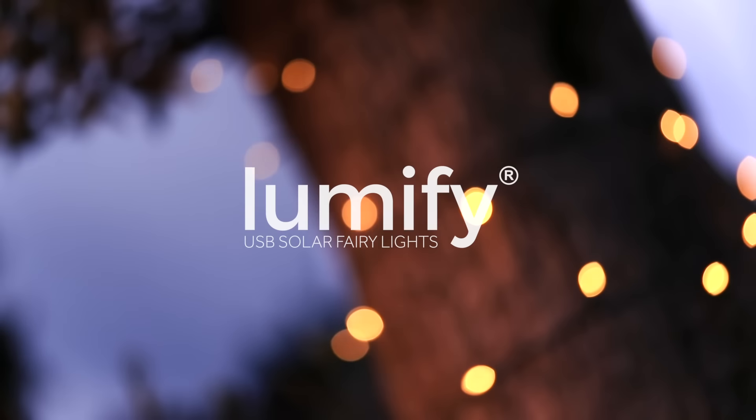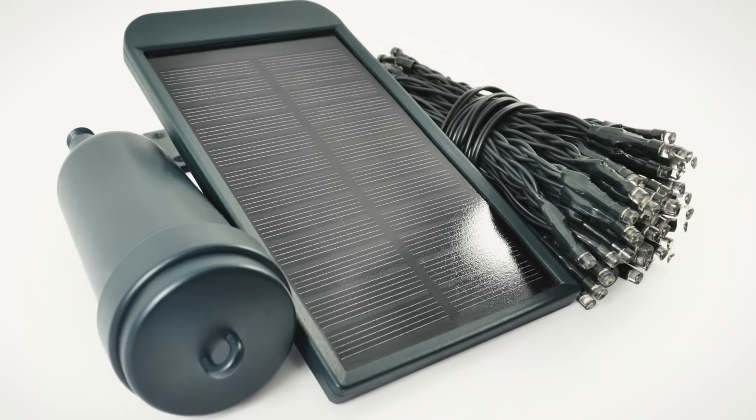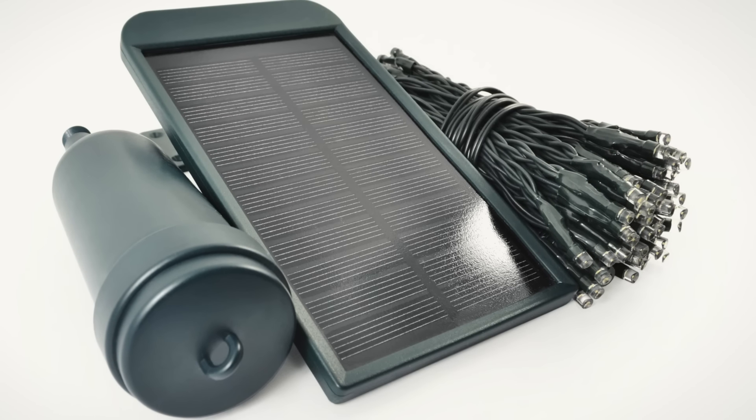Lumify are premium quality solar-powered fairy lights that can also be charged by USB. They allow you to add fairy lighting anywhere outdoors, quickly and easily, without the need for mains power.